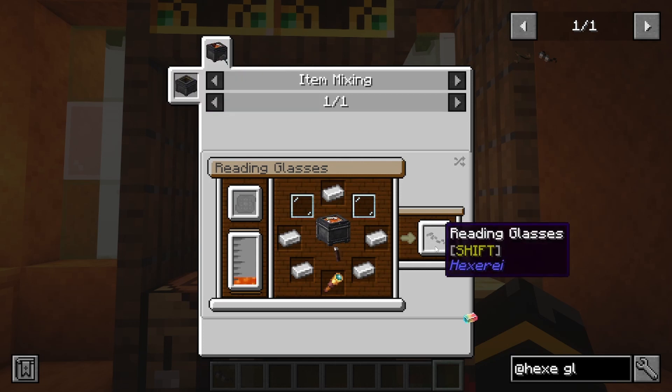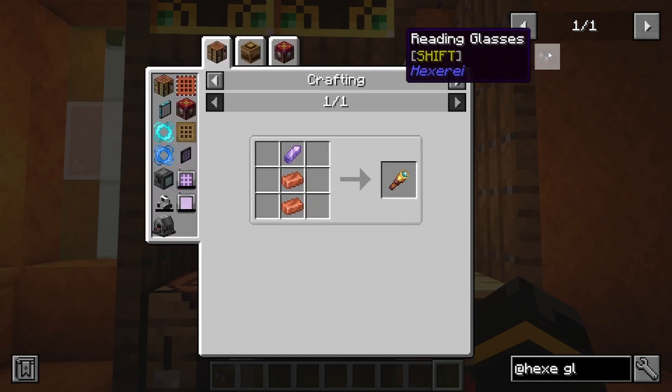So you'll need a mixing cauldron for them. Relatively simple, a little bit of amethyst.